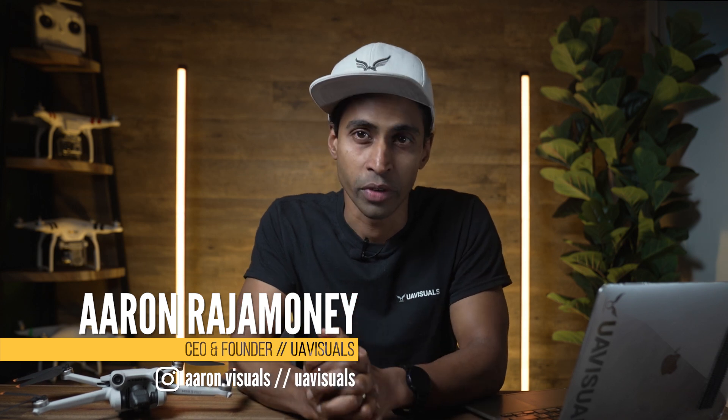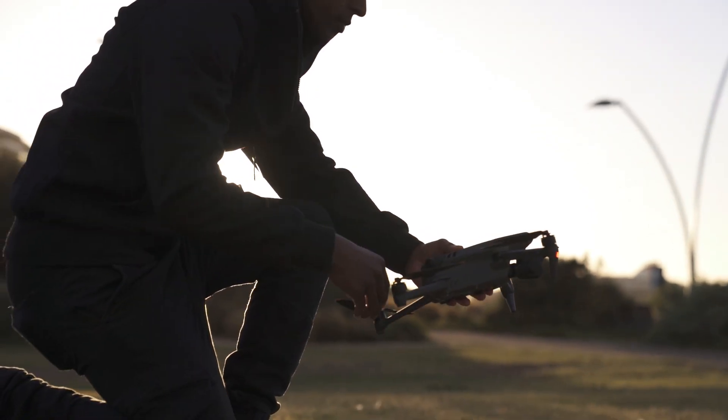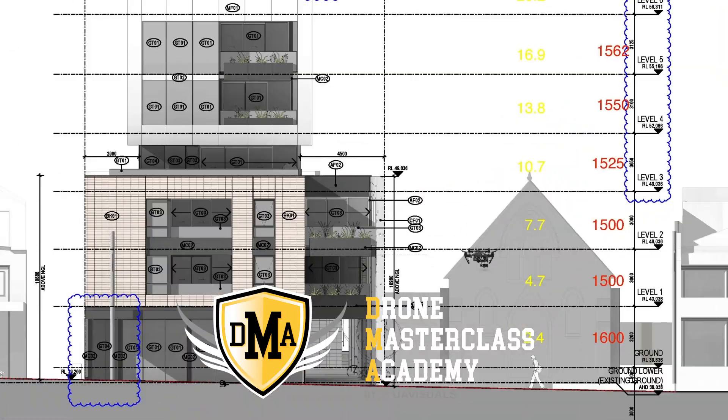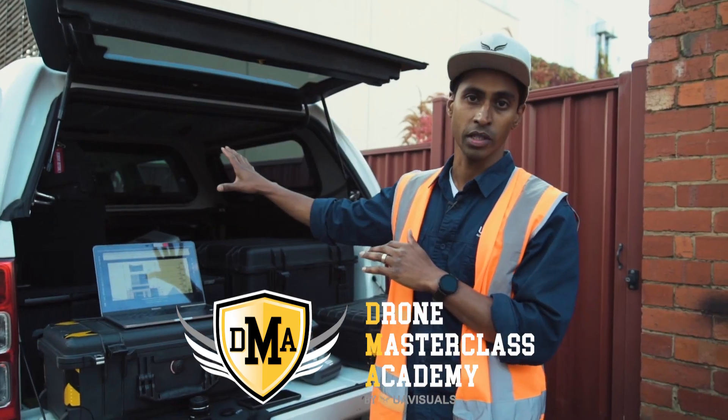Welcome to another video. My name is Aaron Rajamani, founder of UAVisuals, Australia's preferred drone services company, specializing in all things drone related from both creative and industrial uses. We also have a masterclass academy for those wanting to take their drone knowledge to another level or to make a career out of it.